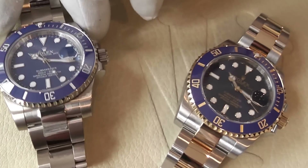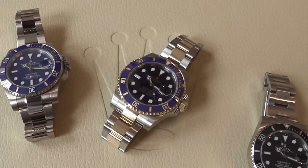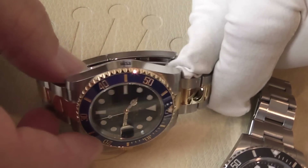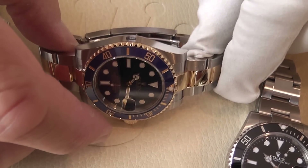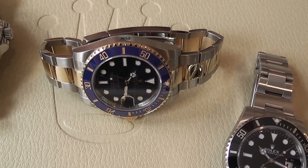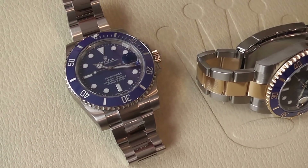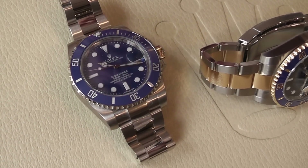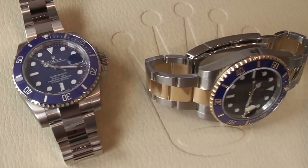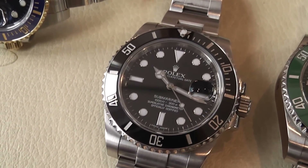All these watches have the calibre 3135 chronometer-rated automatic movement, which is COSC certified — that's the Certificate of Official Chronometer rating from the Independent Swiss Horological Institute. They all have the new paramagnetic blue Parachrom hairspring, so they are more resistant to magnetism, which is the bane of any automatic watch. The movement is also highly resistant to extremes of temperature, vibration and shocks.